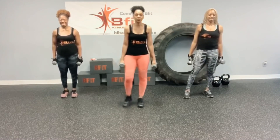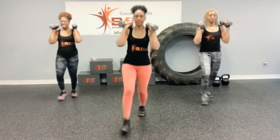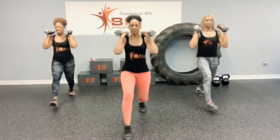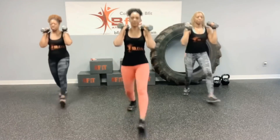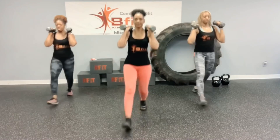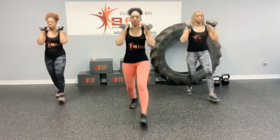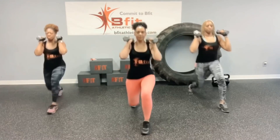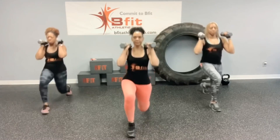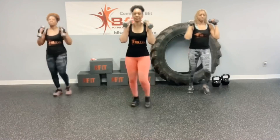Alright. Now we're going to do our front raises. Ready? Let's go. One, two, three, four, five, six, seven, eight, nine, ten, eleven, twelve, thirteen, fourteen, fifteen, sixteen, seventeen, eighteen, nineteen, twenty. Woo! That's good.